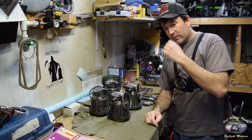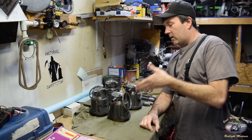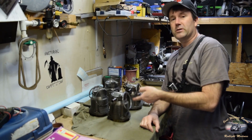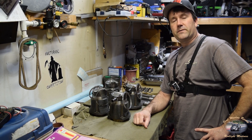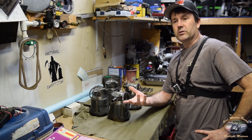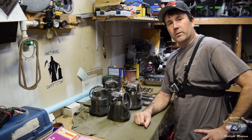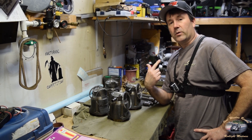Recently I had a subscriber get a hold of me, quizzing me on how I installed the pistons into the cylinders. In the previous video, I just kind of pointed out that I did it — I didn't really see any reason to demonstrate it. But since the sub got a hold of me, I will show you how I do it.